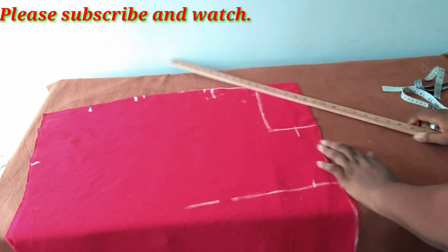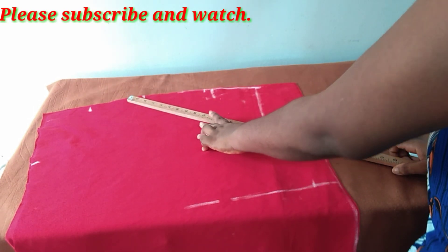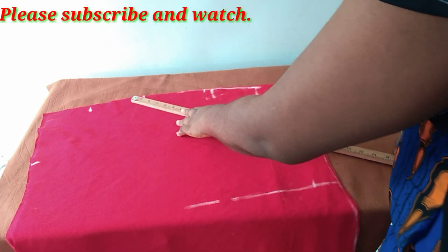So if my shoulder is going to tilt towards this side, I'll just put my ruler and rule my line making sure it gets to my armhole. Also when you are doing that, make sure you come down a little at the neckline so that it doesn't choke you when you are done sewing.